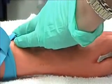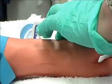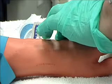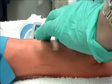Stabilize the cannula with one hand and release tourniquet with the other. Apply gentle pressure with the middle finger of non-dominant hand one and a fourth inches above insertion site. Keep cannula stable with index finger and remove the stylet, placing it directly into sharps container.